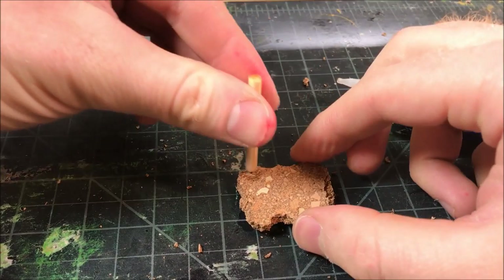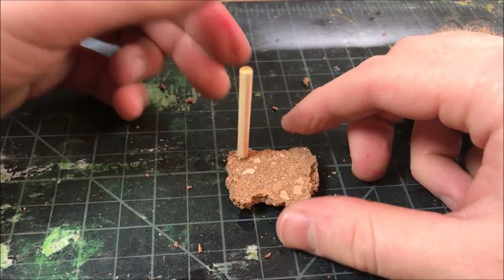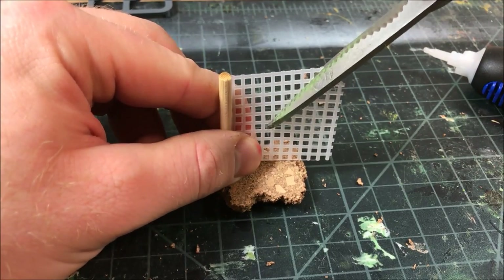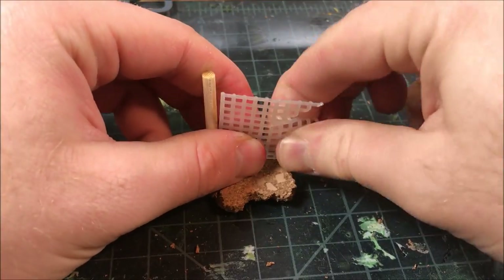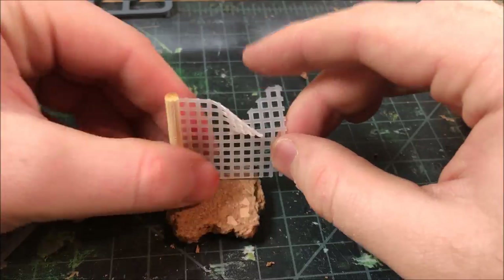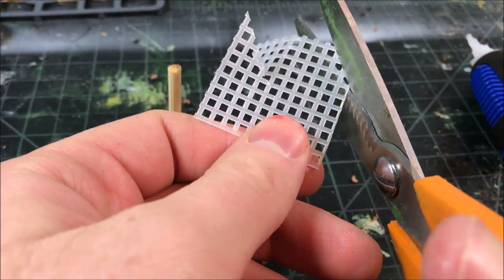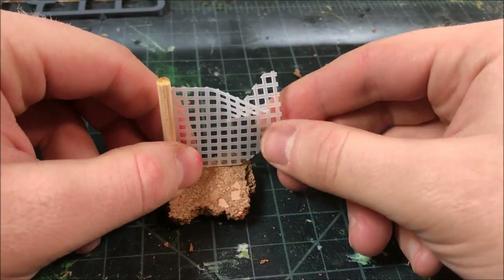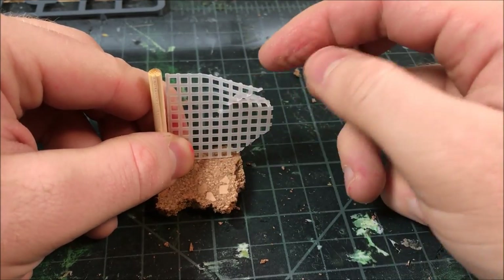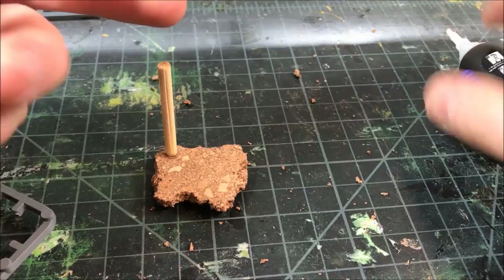For my next base I'm using a typical cork base and attaching a piece of barbecue skewer. I'm also going to take some of that grating and — just to show you all the different things you can use it for — make a little fence that a trooper will stand in front of. I cut it with scissors and bend it like it's a torn-down, very ancient fence, then just glue it down with super glue. It's very simple but it will look great once painted up.